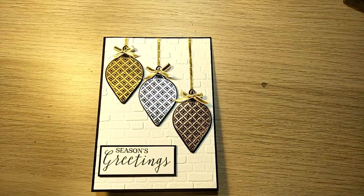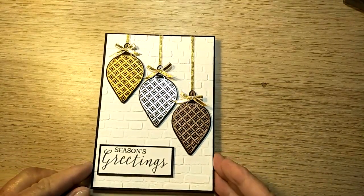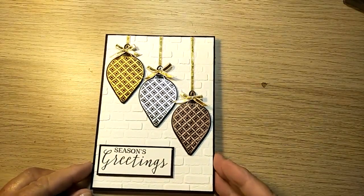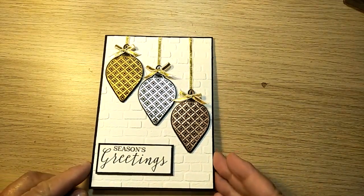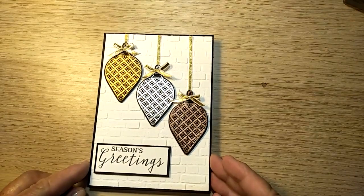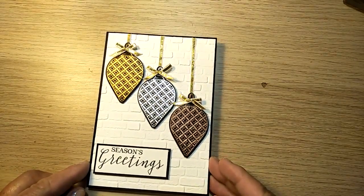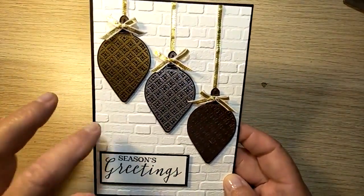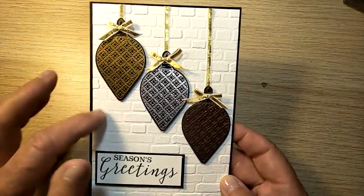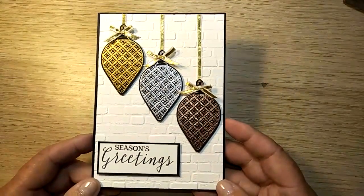Hello everyone, Julia Sheehan here, independent Stampin' Up demonstrator from Brisbane, Queensland, Australia. Tonight I'd like to show you this little card that I did. I have a special twist to it that I will show you toward the end of this video. It won't take very long. I just wanted to do a nice simple little Christmas card. It comes together very easily, and I particularly like using this beautiful embossing folder here with the bricks — I just love it.